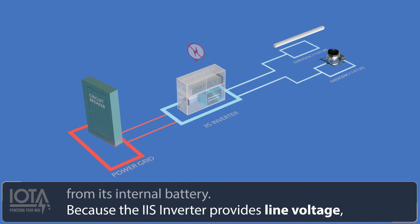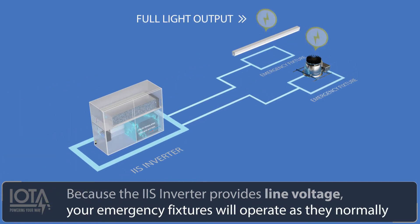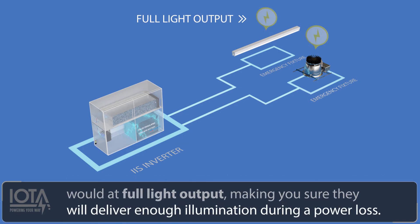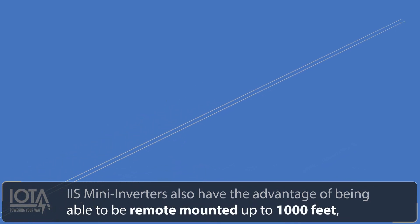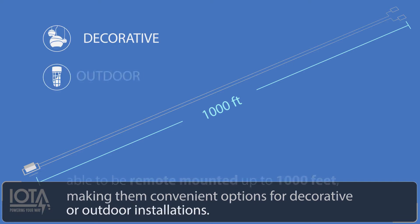Because the IIS inverter provides line voltage, your emergency fixtures will operate as they normally would at full light output, making sure they will deliver enough illumination during a power loss. IIS mini inverters also have the advantage of being able to be remote mounted up to 1000 feet, making them convenient options for decorative or outdoor installations.